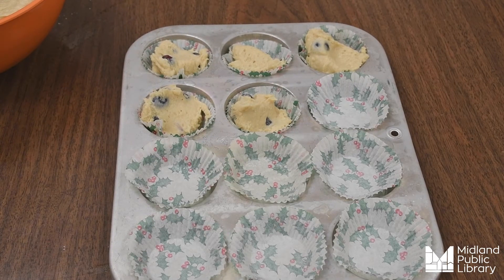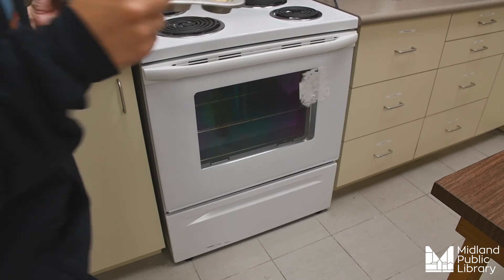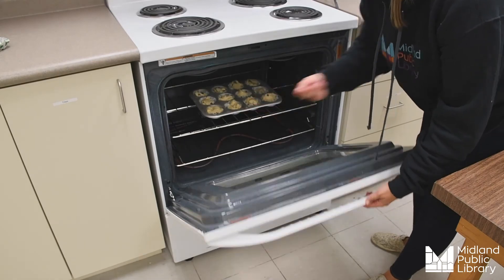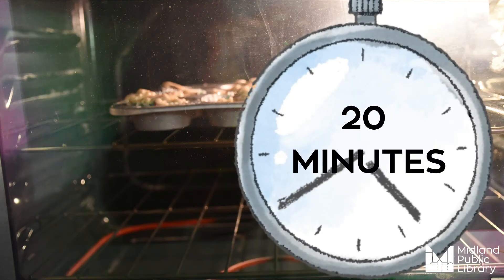Next you're going to begin scooping your dough into your cupcake tin. You're going to want to make sure that you don't fill your cupcake liner all the way to the top — your muffins will rise in the oven. Now that our oven is preheated we can put our muffins in, and we're going to set our timer for 20 minutes.